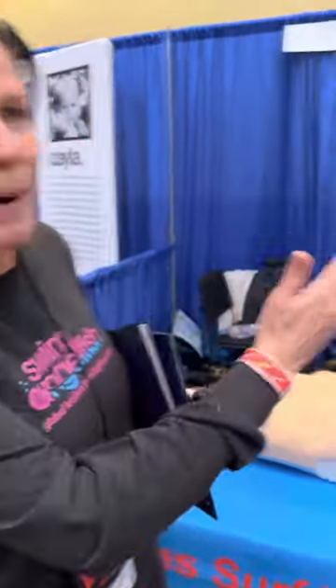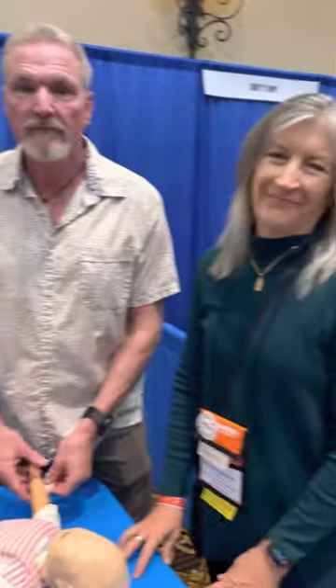Hi, Aileen here from Swim Angelfish at the National Water Safety Conference to talk to you about what to do if, God forbid, your child's lips, nose, eyes, mouth submerged underwater and you need to pull them out and rescue them. This is what you need to do immediately. We have Bobby Pratt and Mary Ann Downing and they're going to show us what to do. We're going to talk about drowning CPR, and here's why.